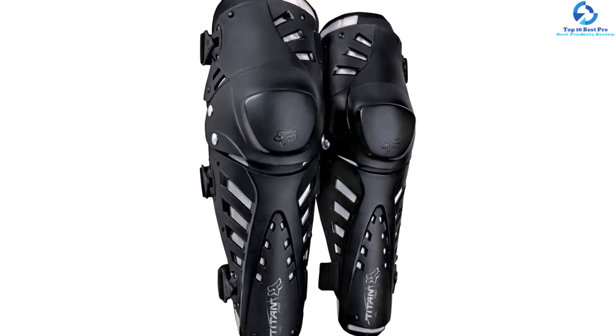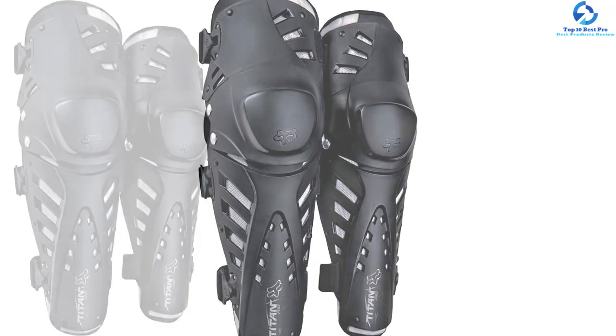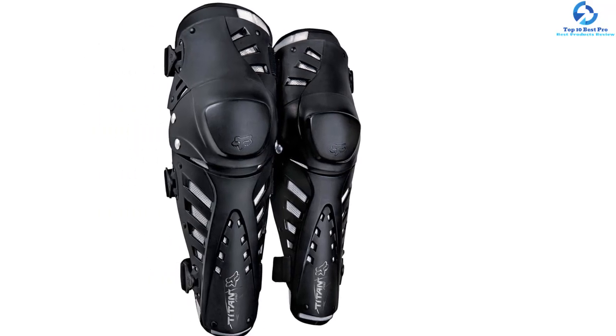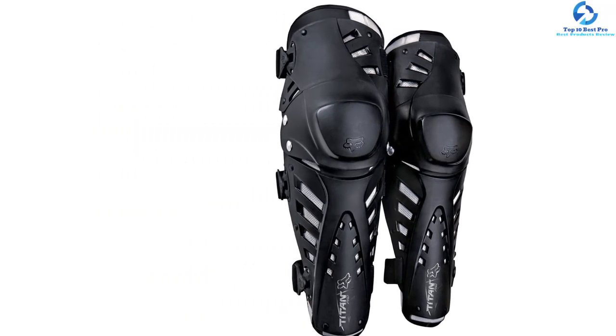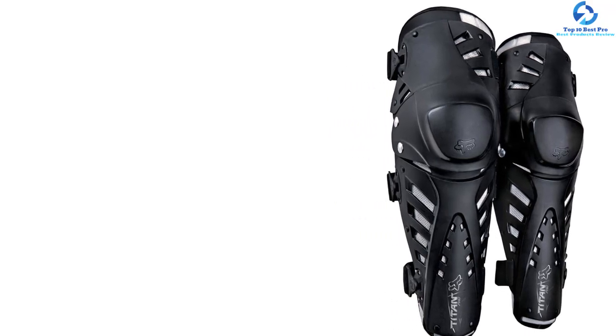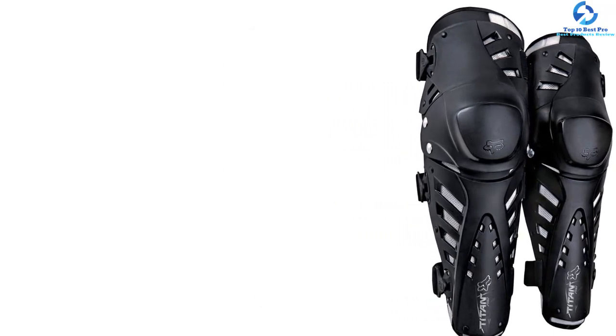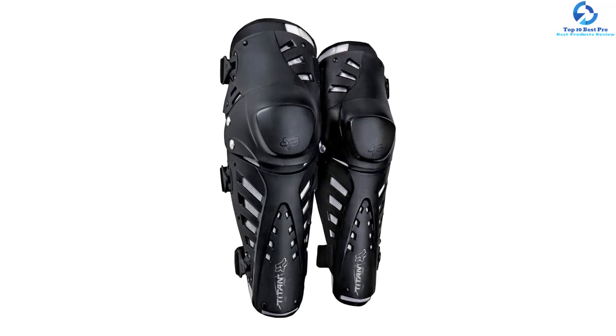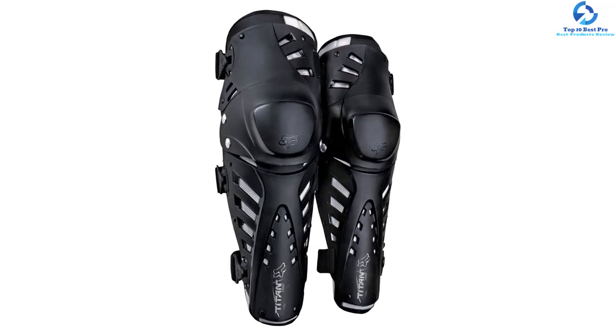The asymmetrical left-right feature offers an optimum fit. Most importantly, it has a one-time adjustable strap system for comfort and a perfect fit. The soft bio-foam chassis helps to keep one comfortable and cool. The floating knee cup is three-piece hinged, and being lightweight, it is comfortable to use — it weighs only one pound.